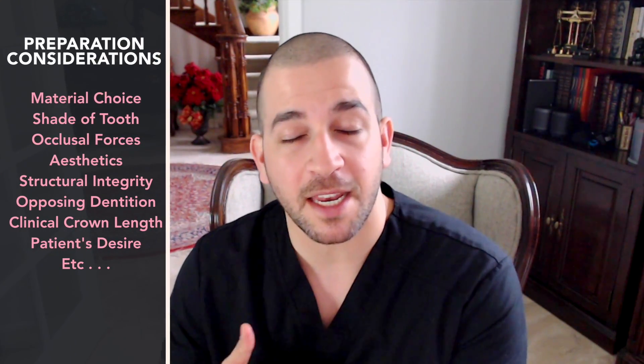Crown preparation design ultimately depends on a variety of factors, including the stump shade, the type of material being used, whether we're in an aesthetic or non-aesthetic zone of the mouth, the structural integrity of the tooth, and much, much more.